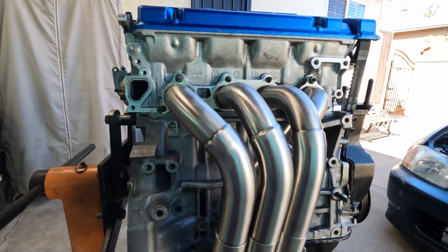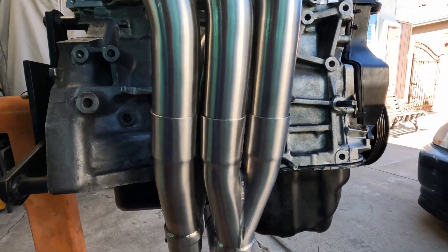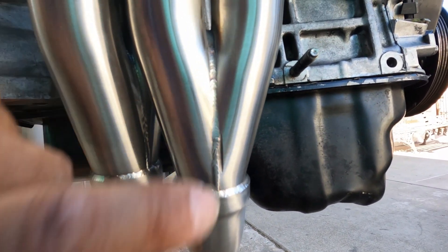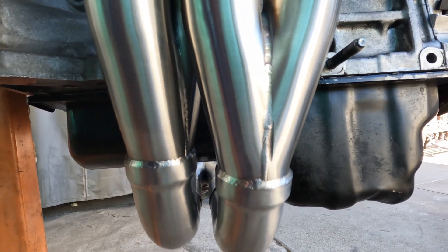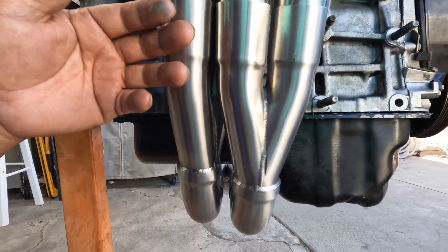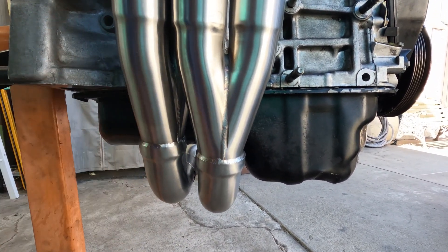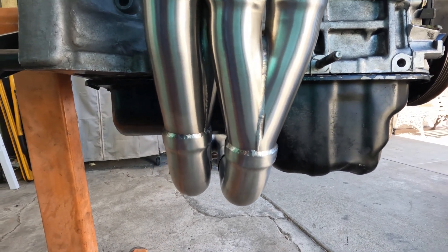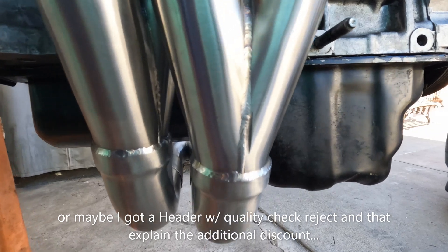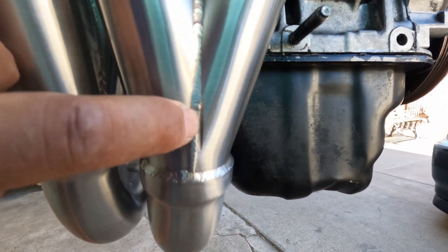I found one flaw as far as cosmetic look — right here, see that cut. But no biggie, I can always put a dab of weld on there. I'm hoping that other headers don't have that — it's probably one in a million. There's just a little cut right there.